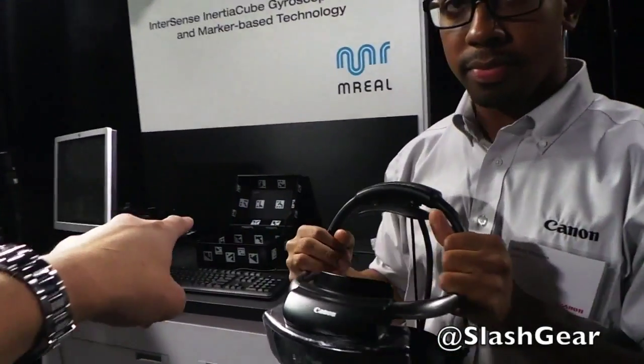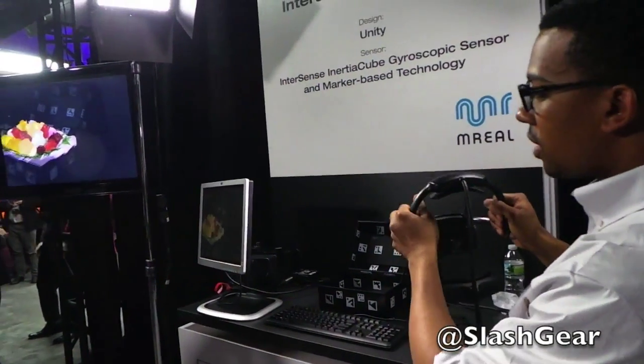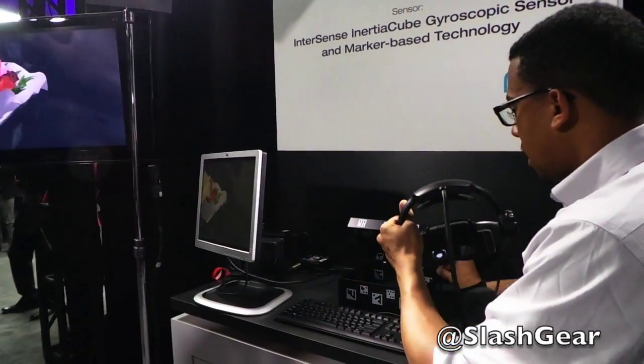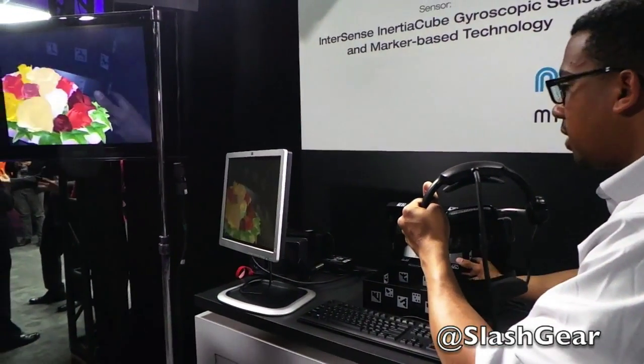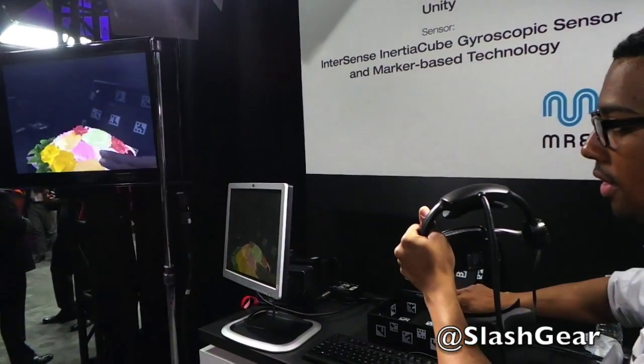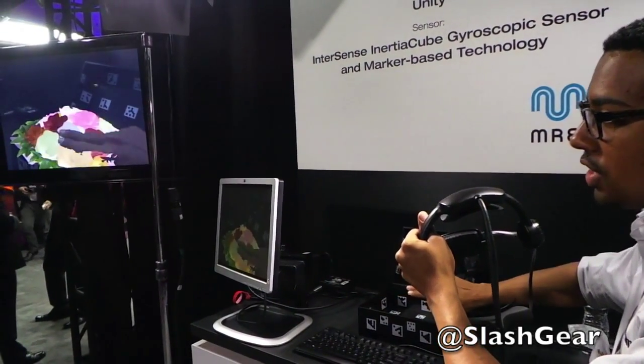So in this case, the box contains a bouquet of flowers. Inside the box we happen to see a bouquet of flowers. As I open the box, I'm able to interact with the flowers and change the color on them.